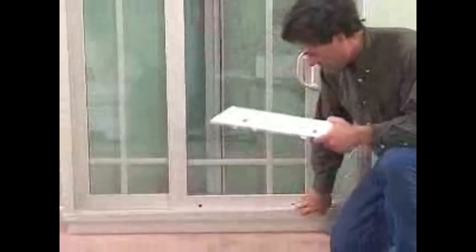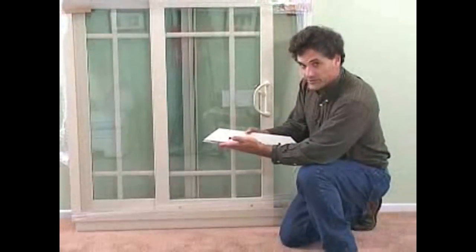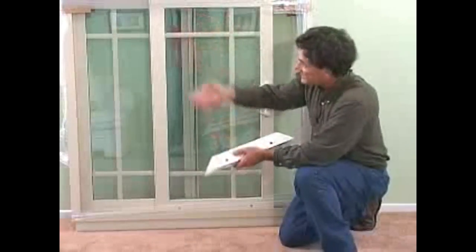You adjust these rollers. You can see on this piece there are holes in here. These holes are inside down here at the bottom, and there's a Phillips screw in there. When you tighten that screw, these rollers come down, which pushes the door up. By tightening it, you raise the door. By loosening it, you lower the door.